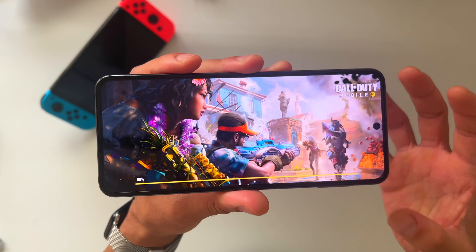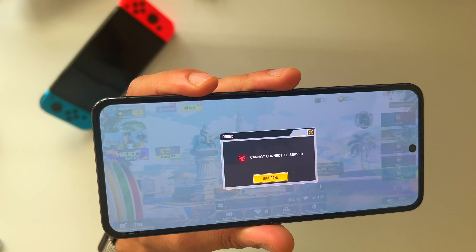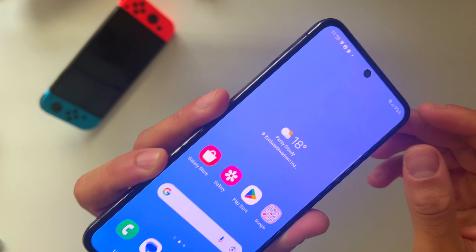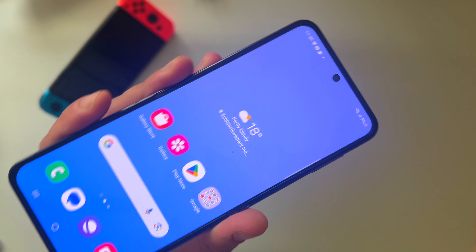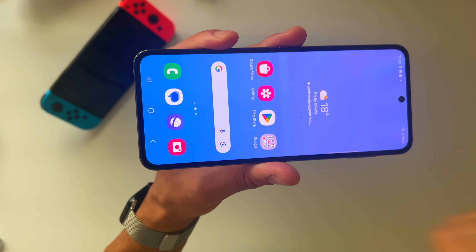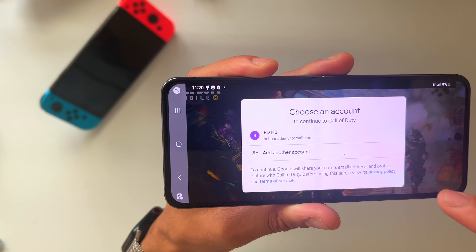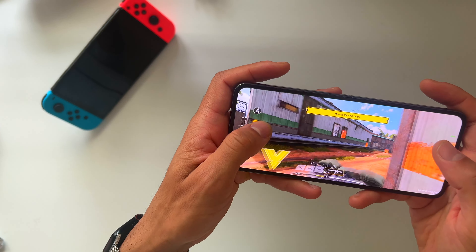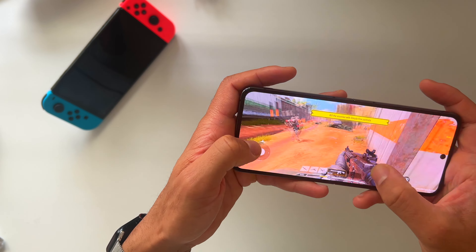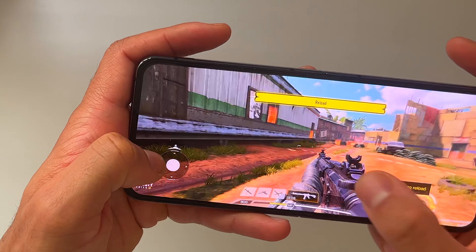The graphics look amazing on the 120Hz refresh rate display. The battery is now at 9% — I deliberately kept it there just to see how fast battery life goes down while playing heavy duty games. Going in guest mode, and as you can see this is just the player mode showing me how to play. Look how fast this is — it's just amazing.